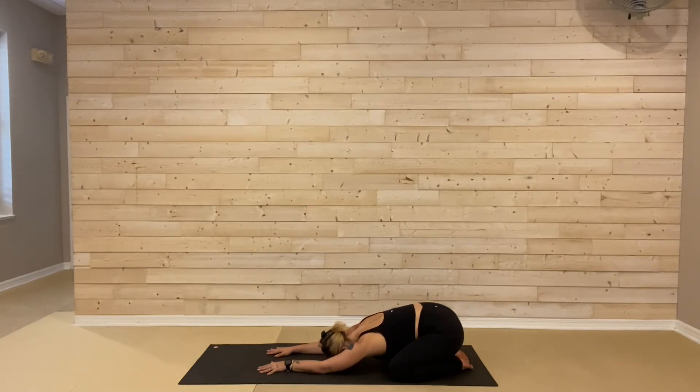Bringing your awareness purely to this physical element, see if you can start to soften through the muscles a little bit more. Let your glutes relax. The hips shift a little closer to your heels, the shoulders soften, and the heart dips closer to the mat. Maybe you notice the breath naturally coming along, relaxing a little more into it. The inhales grow a little bit deeper, a little slower. And the exhales really just softening through your entire body.